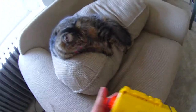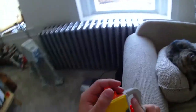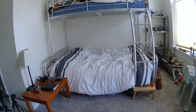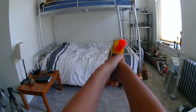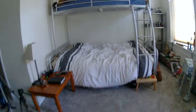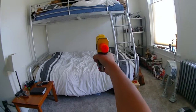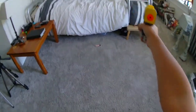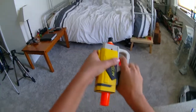Let's get to the firing demo — demolition, if you want to call it. First, I'm going to fire it with the Sticky Dart. I'll be firing it flat towards my bed. Sometimes this blaster has a tendency to dud.